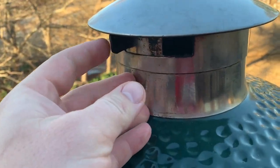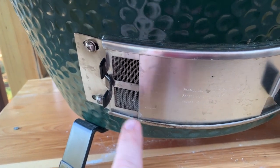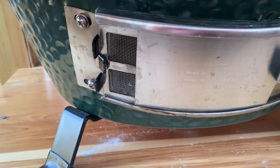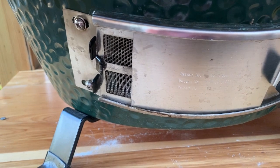I'm going to adjust my vents a little bit. I know that 400 degrees on my egg is about here on the top and somewhere around here on the bottom. But I'll watch it closely since I'm only using a half basket — this is my first time trying this method — to see if I need to open my vents up more to keep my temperatures around the 400-degree mark.